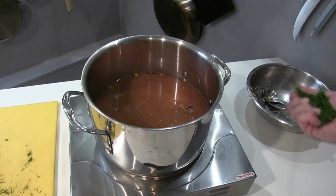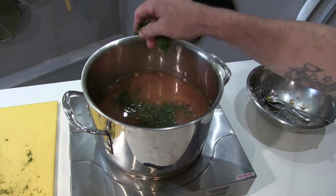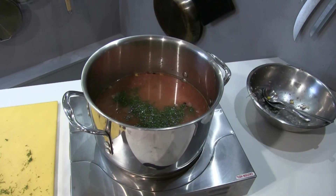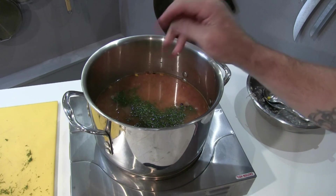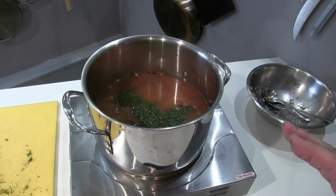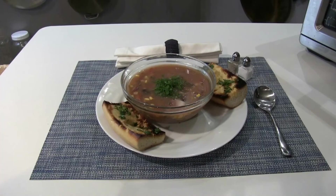The last ingredient is dill. I just love the flavor of dill, so I'm putting it in there. When you add an herb you do that very last so it doesn't just disintegrate into mush. I'm going to pull this off and serve it. Here it is, folks — your fish head soup is ready.